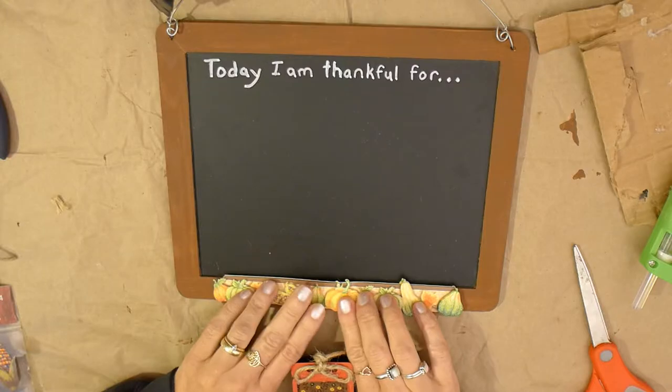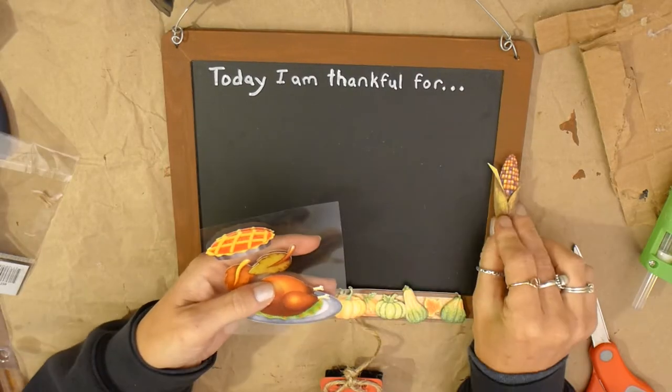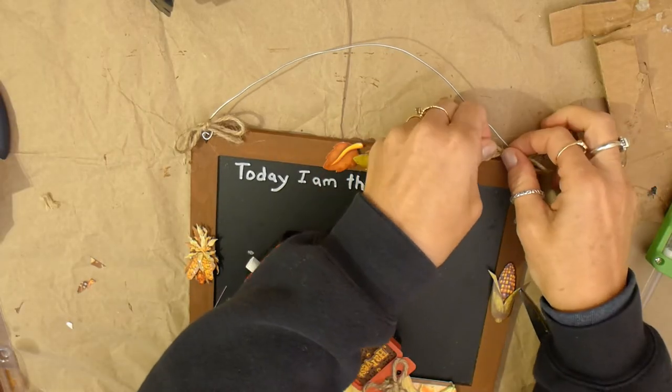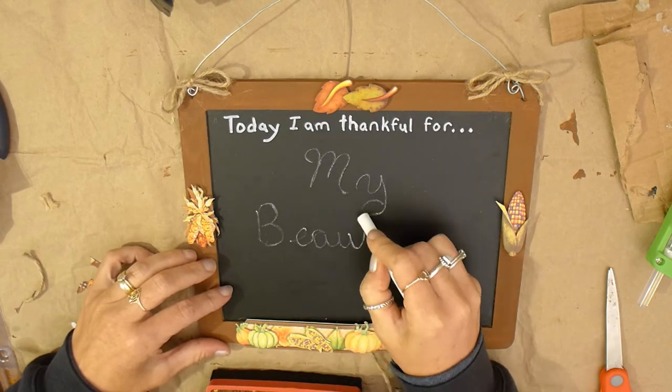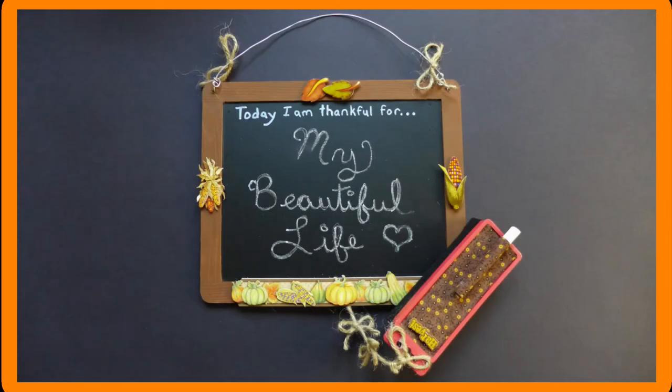To decorate my chalkboard, I used scrapbooking decals that I found on sale. It was easy and I thought it went perfectly with my theme. I used a decal to cover where I glued on the twine, then used other decals to decorate around the edges. I also added bows of twine on my wire. My gratitude chalkboard is ready to use — today I am thankful for my beautiful life. Let this lovely craft encourage you to choose gratitude, and by choosing gratitude, you are choosing joy.